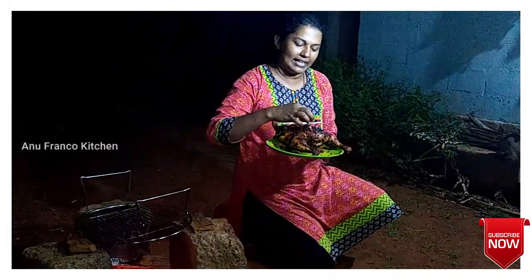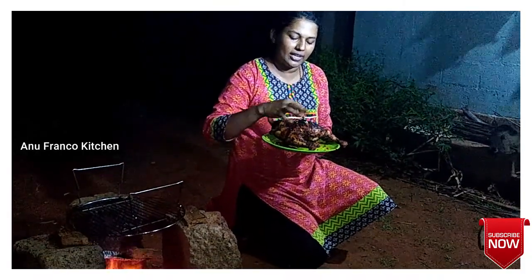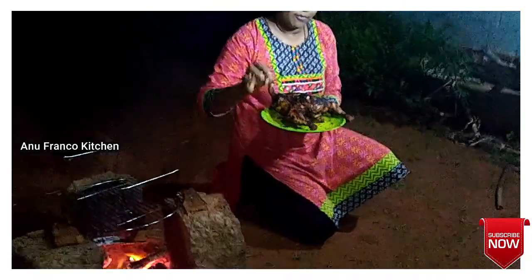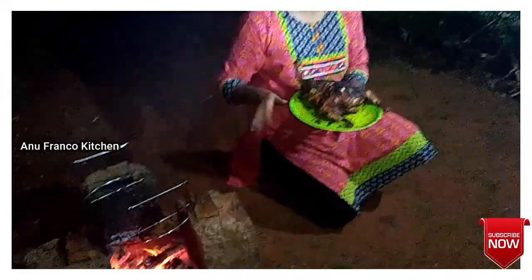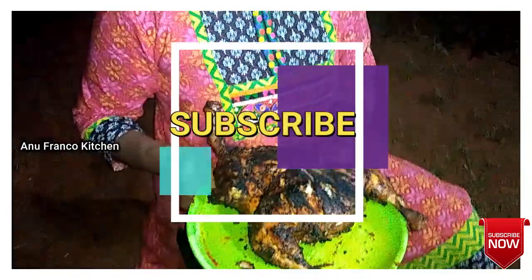We are ready for the grilling chicken. We are ready for the masala chicken recipe. Bye!